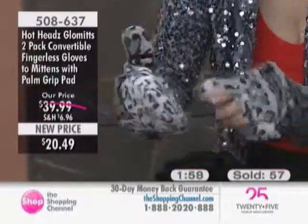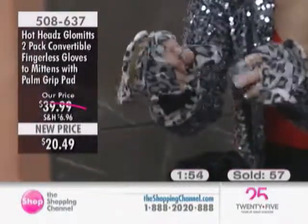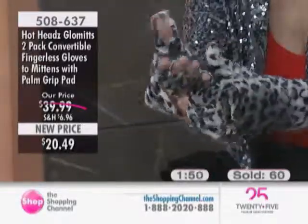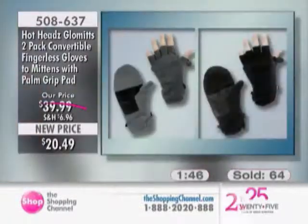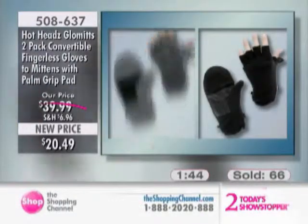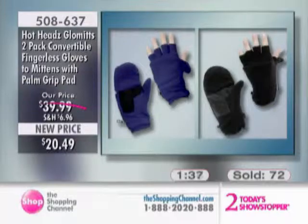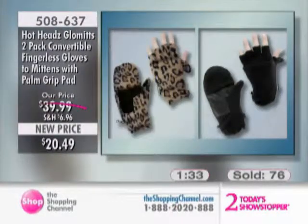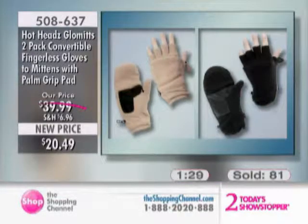It's a mitt, yet you can pull that flap back and expose the thumb so you can do things — you can actually work outside. For the gals, you can look for your lipstick and put it on, or fix your nail polish outside, without having to take your gloves off. So it's a two-pack for $20.49 with really nice designer colors: red with black, leopard with black, snow leopard with black, camel with black, or gray with black.